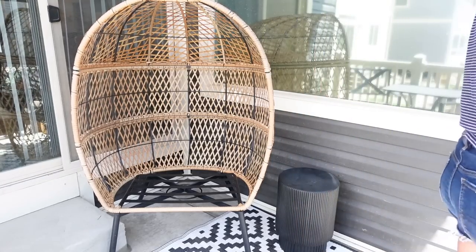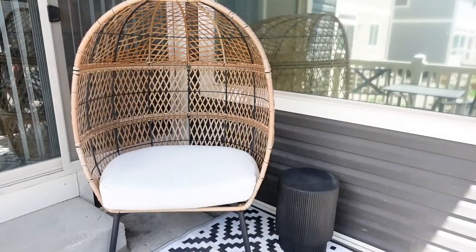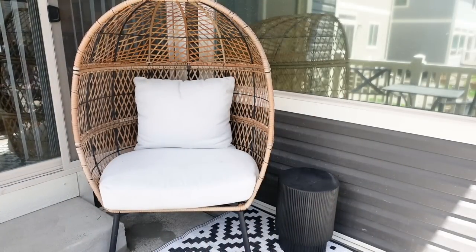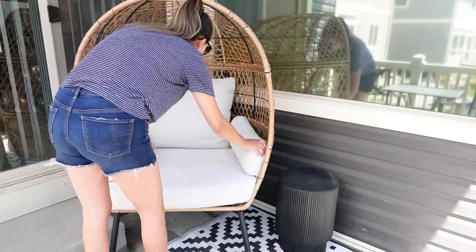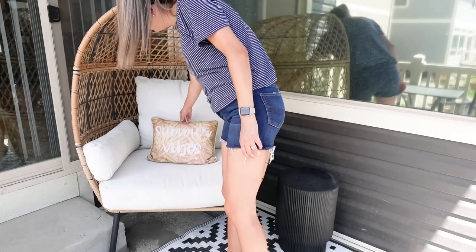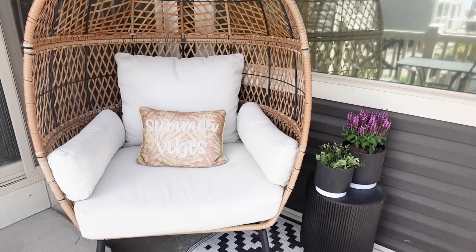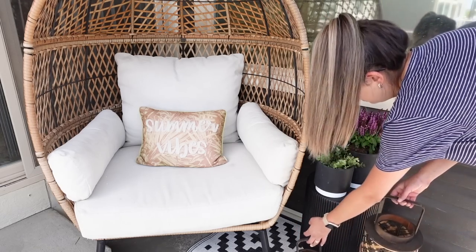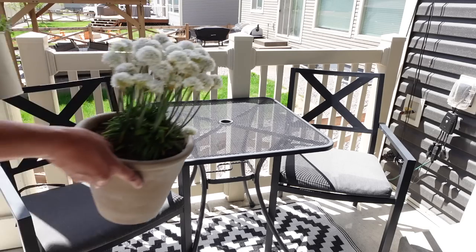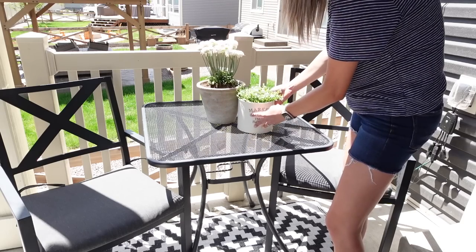I DIY'd this black table that I have next to my egg chair — I scored it for about five or ten dollars at a garage sale and just spray painted it black. I'll leave last year's patio makeover linked in the description box. This 'summer vibes' pillow is from Kirkland's — I've had it for three to four years and the sun has faded it a bit. I'm also adding some pots with florals, a faux greenery plant, two lanterns, and on the table I'm putting two more pots we planted some pretty flowers in.